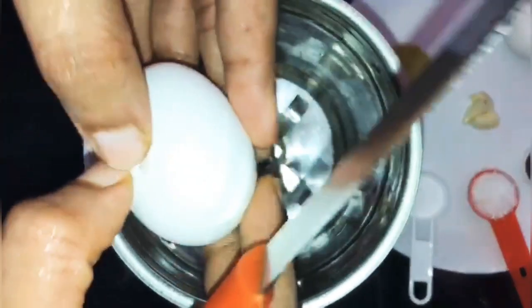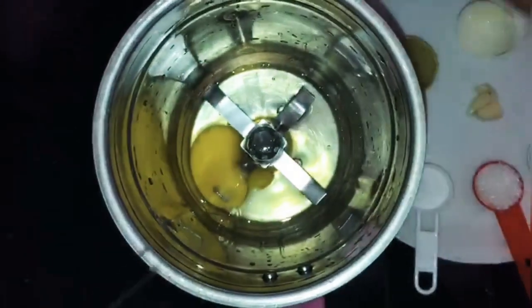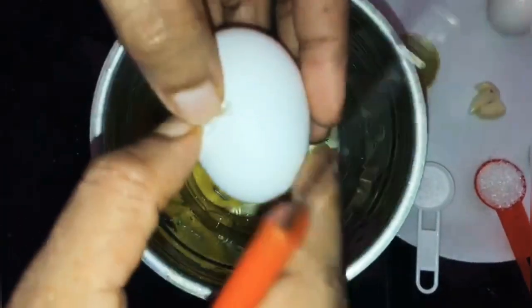We are going to mix the mayonnaise. We will mix it in two pieces. We will add the egg white and egg.